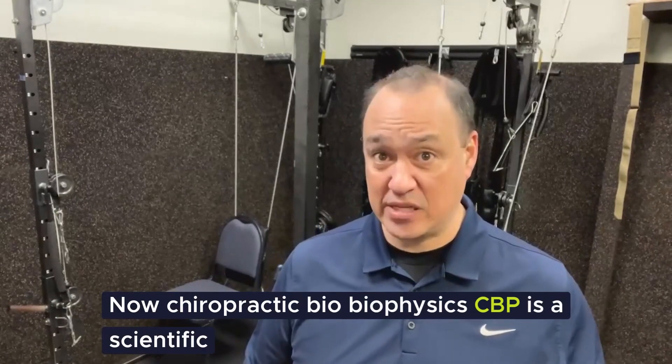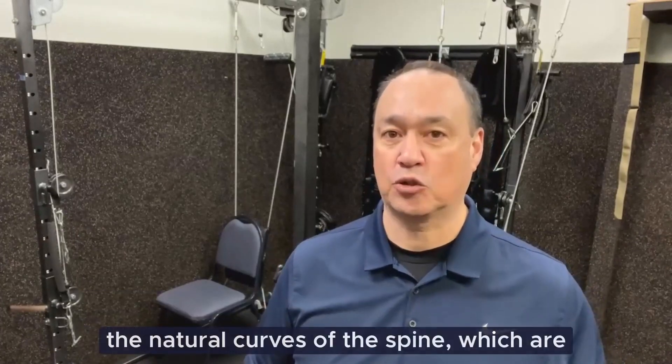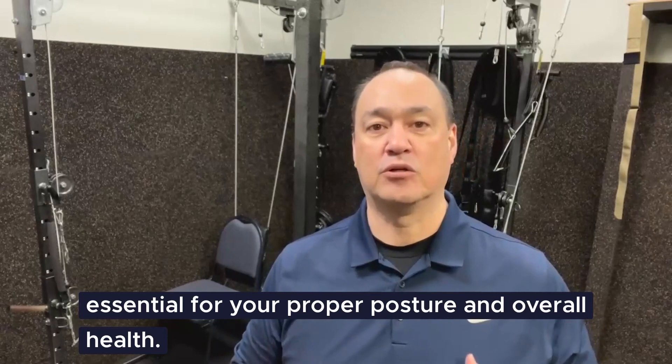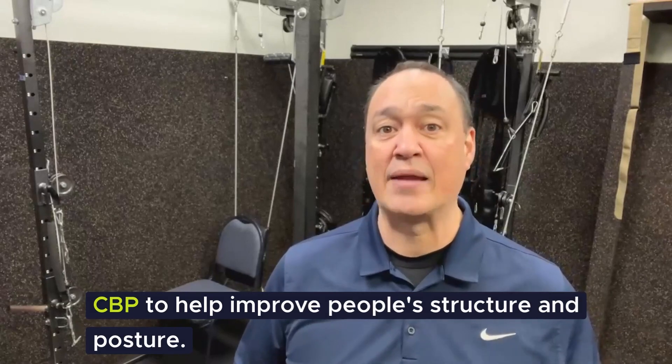Now, chiropractic biophysics — CBP — is a scientific approach to chiropractic care that focuses on restoring the natural curves of the spine, which are essential for proper posture and overall health. Here's how the UTS machine is used in CBP to help improve people's structure and posture.